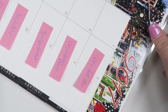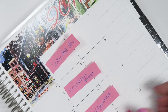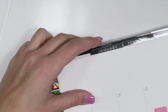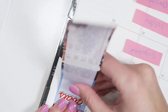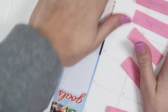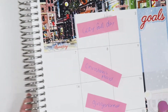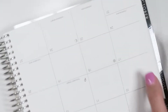I put these little tabs down just to mark what kits I want to use for the week. I'm going to move those over so I have room to put the gold sticker down. I'm just going to lay that down like that. And that's it for the big stickers. Now I'm going to go through and put the numbers down.